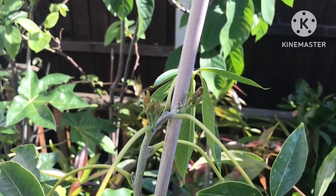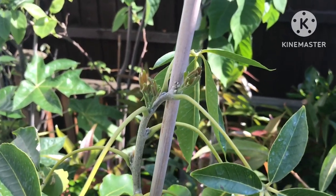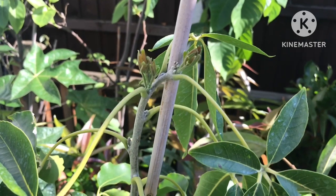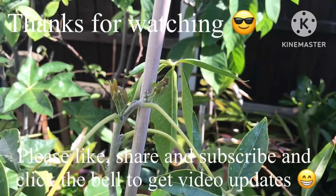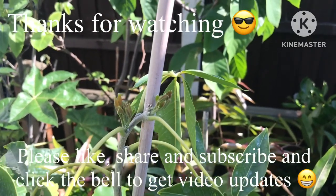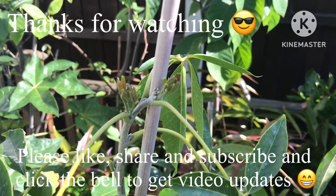Anyway, thanks for watching that update, much appreciated. Please do give me a thumbs up, welcome to share if you think people would be interested in this video. Please do subscribe to my channel and remember to click on the bell if you want updates on this and my other unusual fruiting plants over the summer. Catch up with you all soon - Brett out for now.